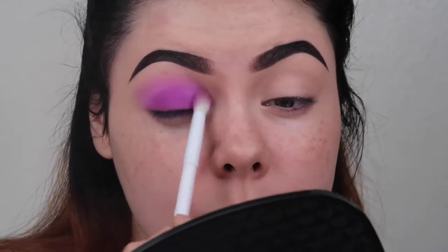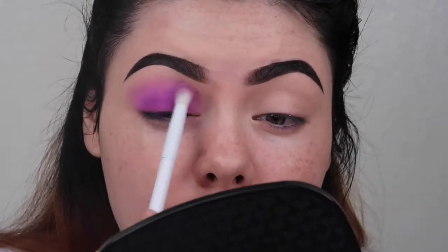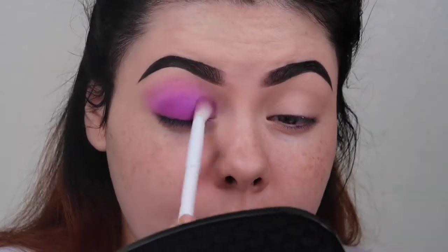Even if you just wanted to do a purple smoky eye — one brush, two shades, and you're done. I'm just going to keep going in between those two colors until I'm happy with how smoked out everything is.